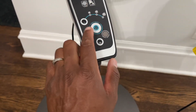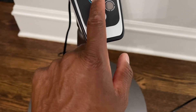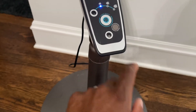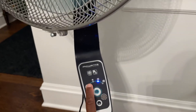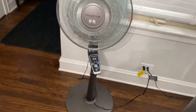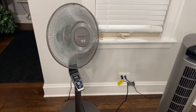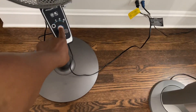It has four settings: three regular settings plus a turbo setting. It also comes with a remote control. When you turn it on — this is the Turbo Silence — it's supposed to get really quiet. So here's low, medium, high, and it does oscillate and rotate. This pumps out a really good amount of air, and here is turbo mode.